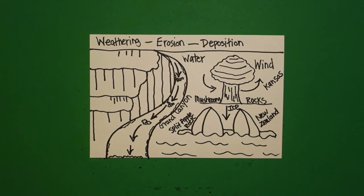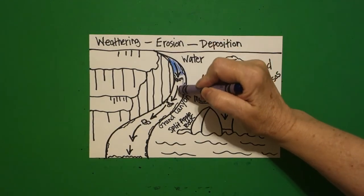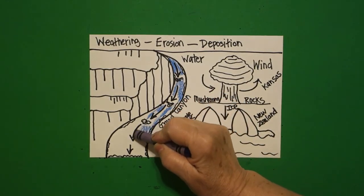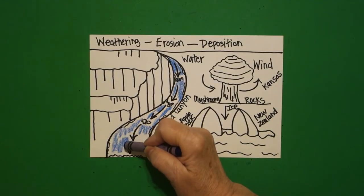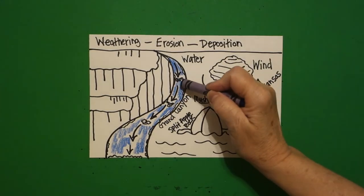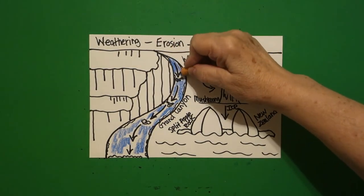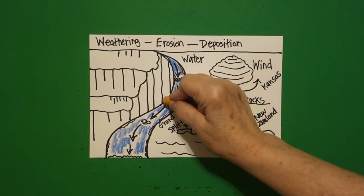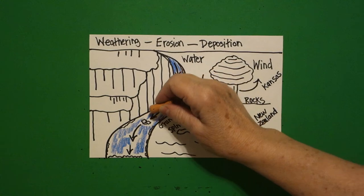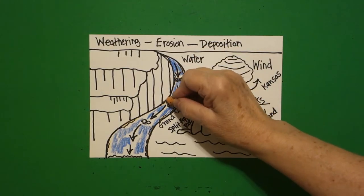Now we're going to color. The first thing I want to do is color in the water of the Colorado River, so I took blue and colored this in. Just like other drawings, you don't want to color dark and hard because you don't want to lose the detail of everything going on here, and there is a lot going on.